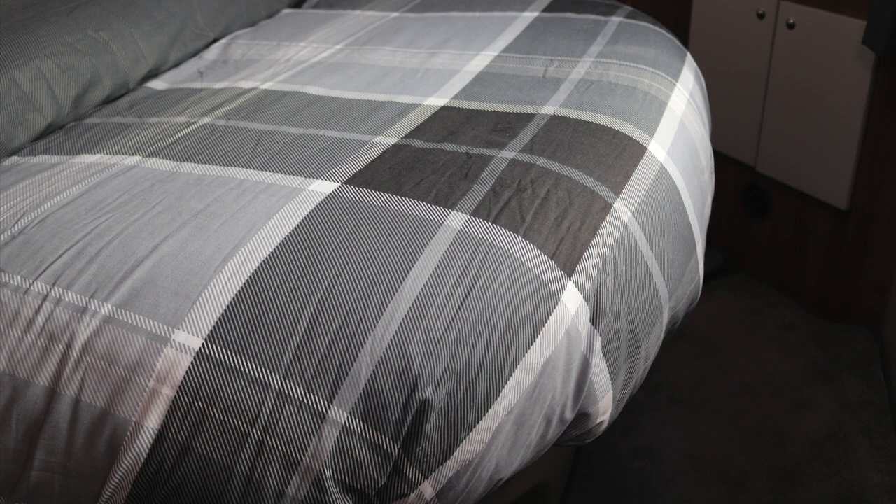A few months ago we did a video about Tuck Me Under's bedding and we were pretty impressed with it. In fact, quite a few people were impressed with it because I know they've been out and ordered it. It's a brilliant solution to the island bed and also the French bed — primarily I think it's great for those two bed types.